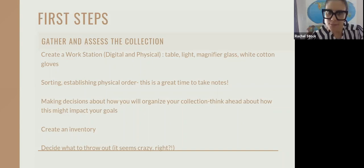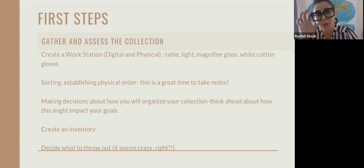When it comes to gathering and assessing your collection, the very first thing I would recommend is creating a workstation. This is before you get the photos out, before you're looking at your digital files. Very first step is to create a workstation based on your file format, whether it's a physical photograph or a digital file. Some things that might benefit you at your workstation, especially if you're working with physical photos, is a table.